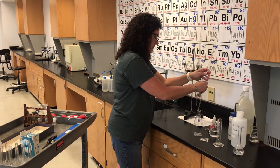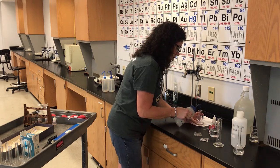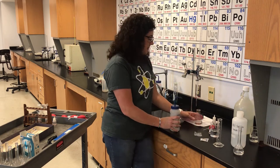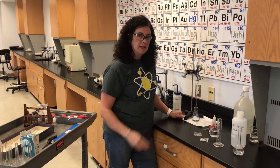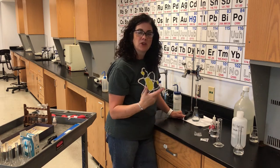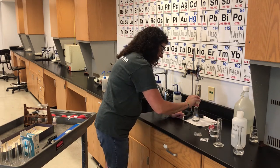A common mistake here is that students immediately start titrating without completing all the steps. Think about it — have you done everything in steps 9 through 13? Some groups would add a whole burette full and say the solution never turned pink. What did they forget? The indicator. If you don't add your indicator, it's not going to turn pink.